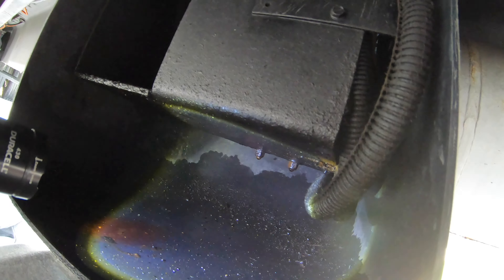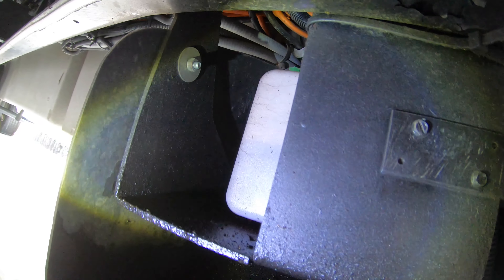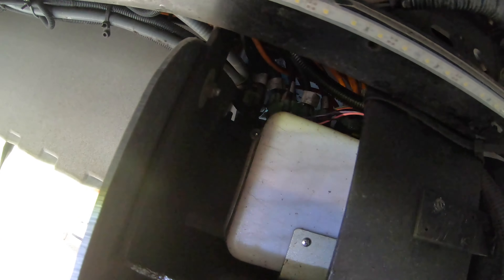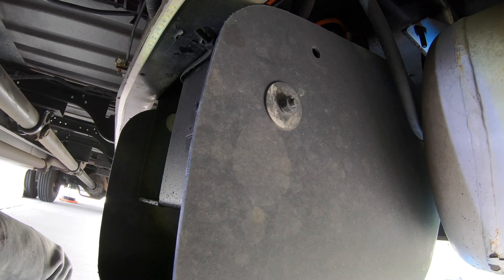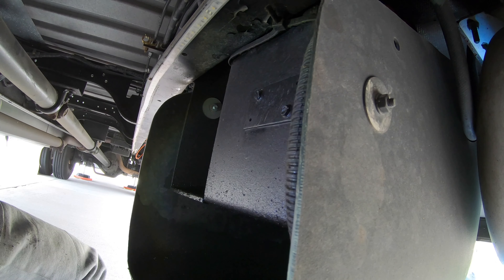I'm just checking the hydraulic level right now. You can see all the lines, and there's a little bit of hydraulic fluid around from sitting through the winter, but it's still good and solid — we still have good level inside.